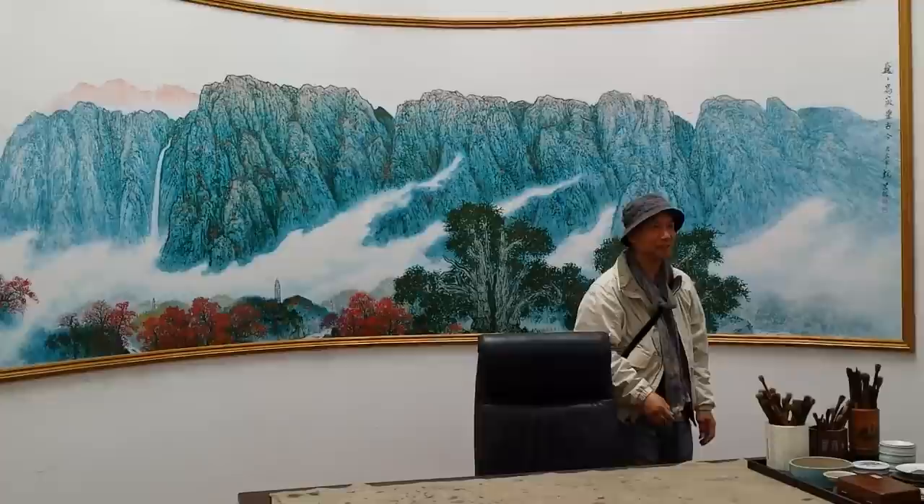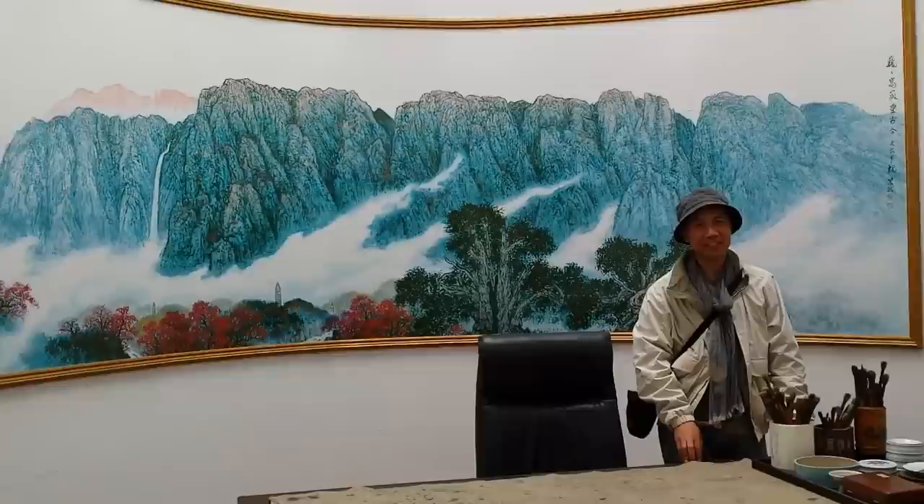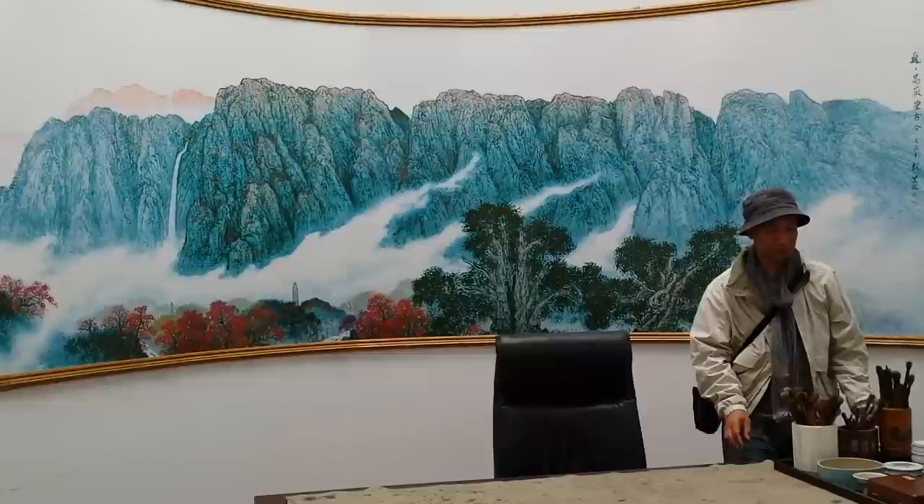Behind me is a copy of this painting. He is among the four masters of the Nanjing Master's painting school, founded by Fu Baoshi. The other three masters are Qian Song Yan, Song Wenzhi, and Yang Ning. Wei Zixi is the fourth among the four masters.